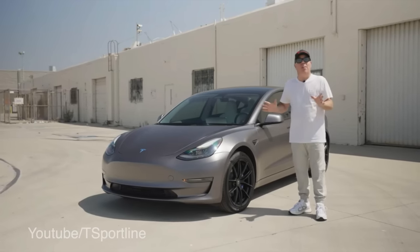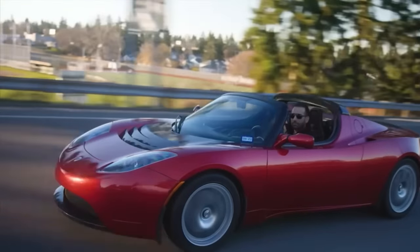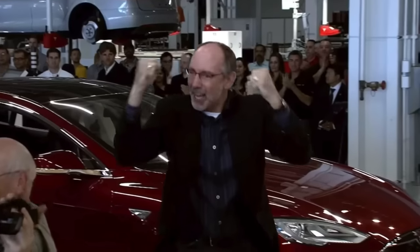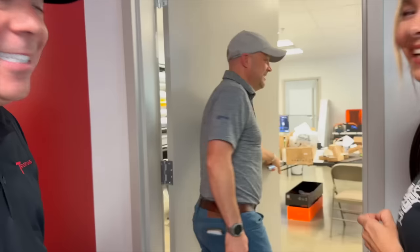You may have seen this guy. Ellie's the co-founder of T-Sportline, who knows more about this stuff than just about anyone. He was there in the Roadster days and in the room when the Model S was unveiled over a decade ago.